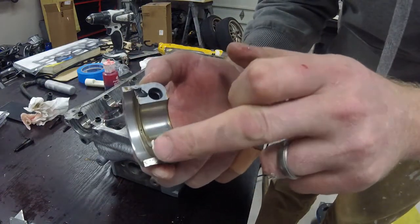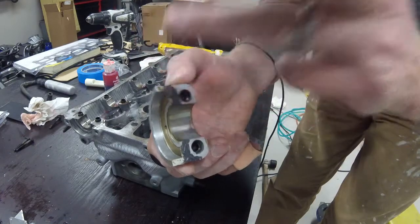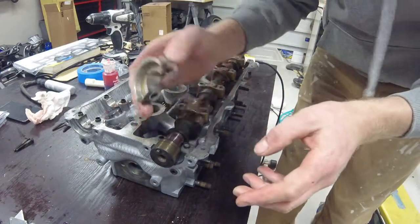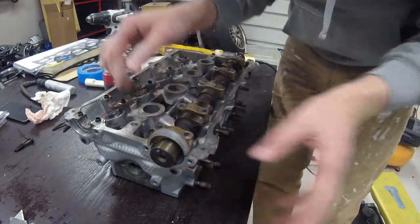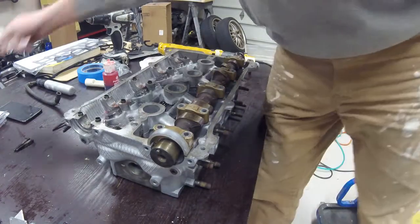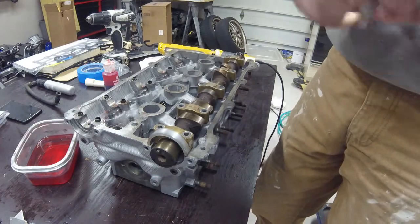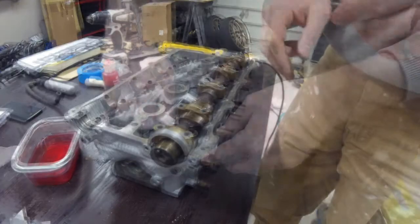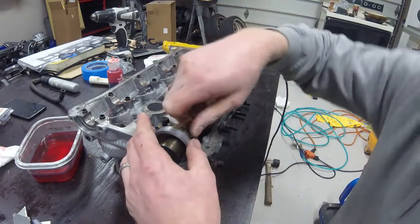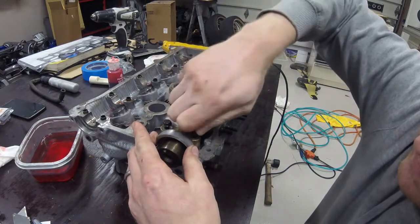Then I'm going to take that and dab it over there to make sure I've got a nice, thin, consistent bead around that area. Then I'm going to set that last cap in place. Now these will all need to be torqued down to around 100 to 125 inch-pounds of torque — make sure that's inch-pounds. I'm going to dip the threads into some oil first before I insert them into the caps. Right now I'm just hand-tightening the last of my cap bolts down here into the head as far as I can.